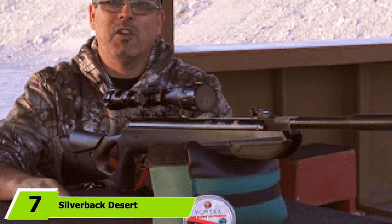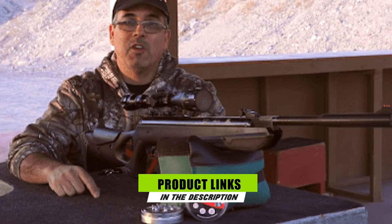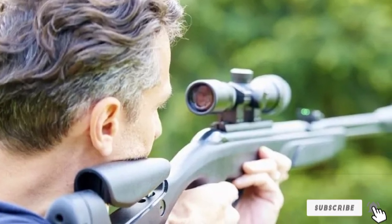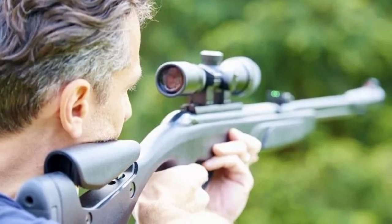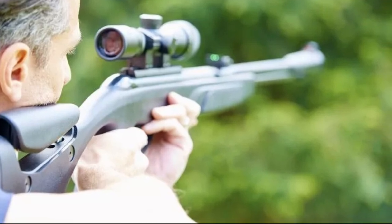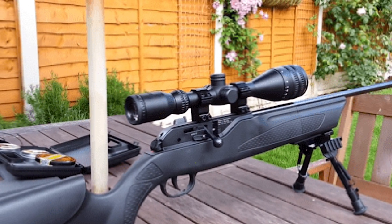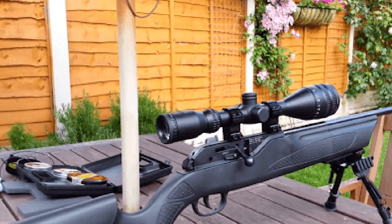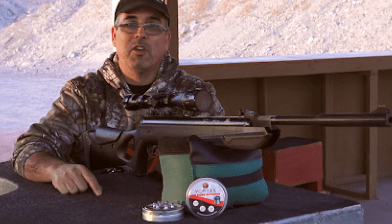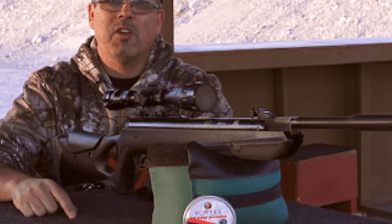Moving on to number 7, the Silverback Desert Tech SRS A2. The SRS series brought the bullpup configuration of sniper rifles into the mainstream. The fit and finish of each Silverback SRS is exceptional, and their attention to detail is seen within and without. The A2, the latest version, comes in drastically lighter than its previous generations while still being rugged and robust. It features an ultra-lightweight MLOK handguard and a redesigned trigger for a cleaner break. The SRS A2's cylinder houses a remarkably large volume of air, provides a full air seal making every shot pinpoint accurate, and keeps FPS extraordinarily consistent.